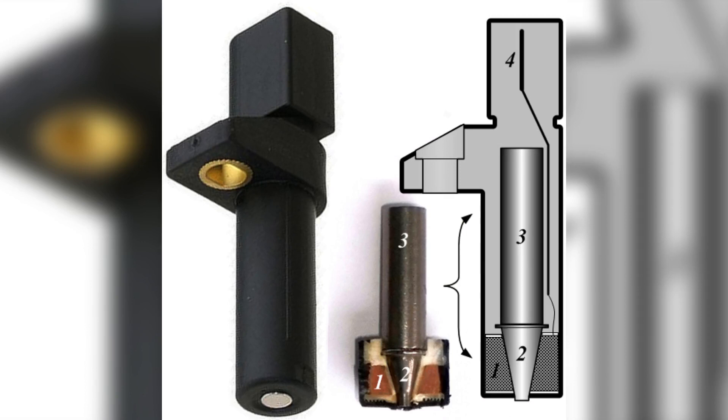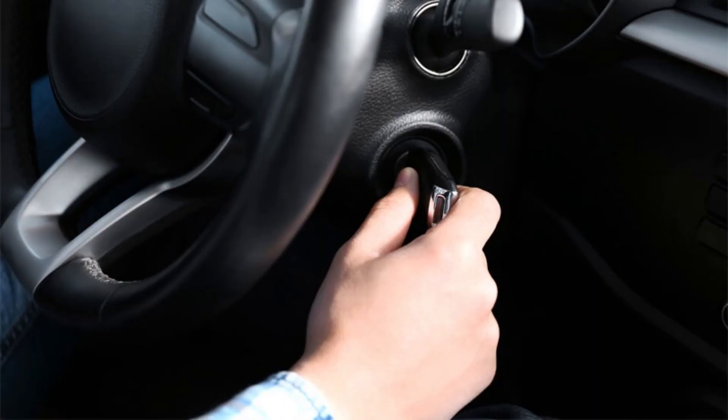There are two primary types of crankshaft position sensors: magnetic sensors with a pickup coil that generate an AC voltage, and Hall effect sensors that produce a digital square wave signal, as seen in the provided graph. In modern vehicles, Hall effect sensors are more commonly used. The pickup coil type sensor typically features a two-pin connector, while the Hall effect sensor employs a three-pin connector for reference voltage, ground, and signal purposes.